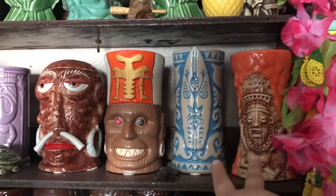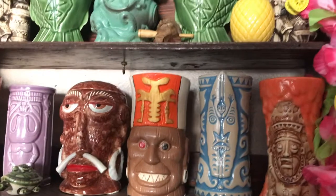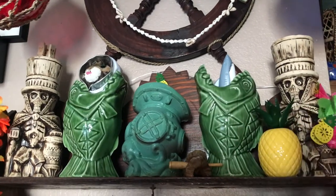We do have a couple other mugs like the Krakatoa and a blue mug, also from Trader Sam's, but I'm definitely going to be doing the Piranha Pools for my inspiration.